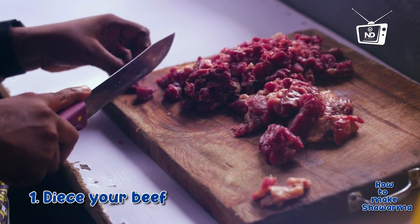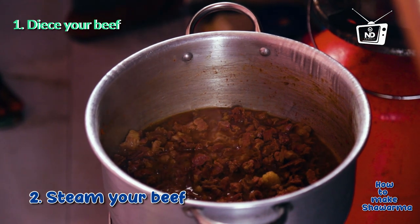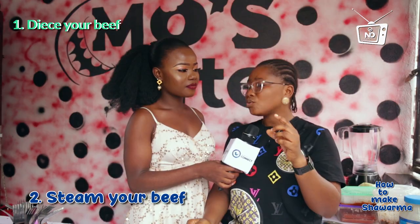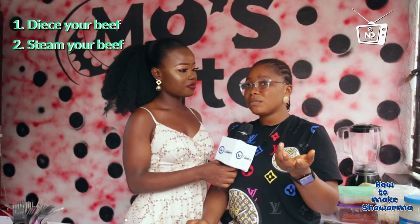First of all you get your meat — either chicken or beef. You get your beef and then you dice your meat. After dicing your meat, the next thing you do is to steam your meat. I steam my meat with Maggi, pepper, ginger and garlic. Just a little water — don't add too much water to the meat. Just a little water. Then after steaming the meat...